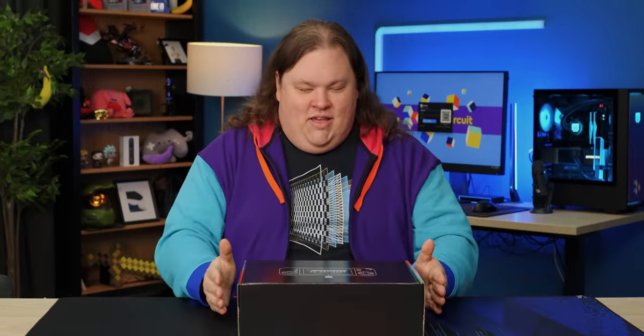Hear that? I think it's kind of retro time. This is the Evercade EXP experience. Basically what it is, it's an emulation handheld that takes cartridges.